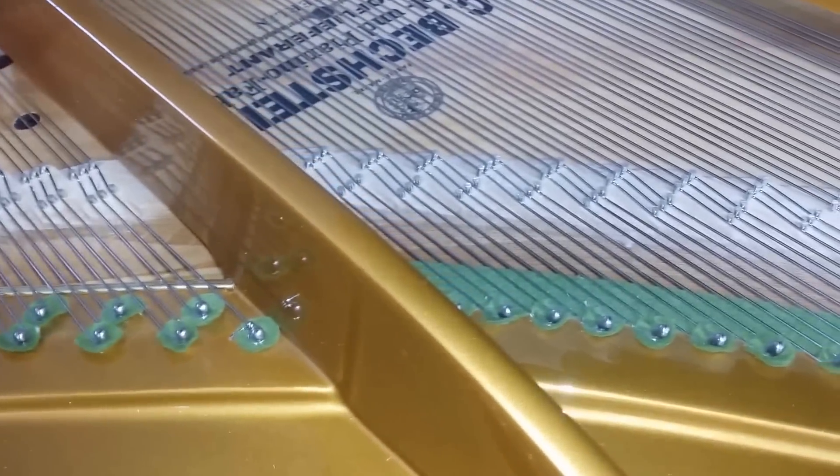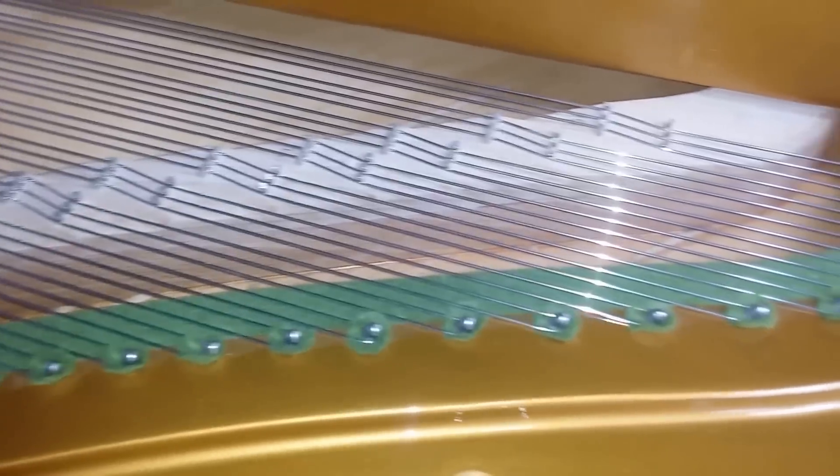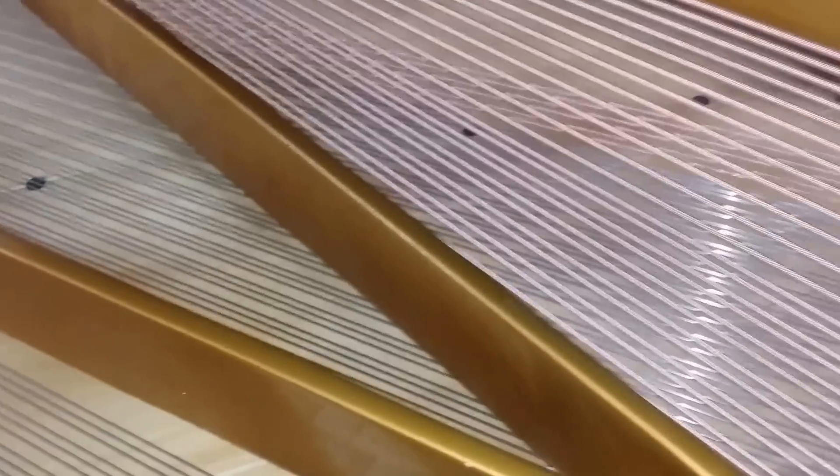The piano has new bridge caps, which is the best way of restoring down bearing if there is any slight loss, as you do get on all grand pianos. So it's best to change the bridge caps, and you can see the soundboard is perfect — it's been shimmed as you can see from the lighter colour there, which we always do when we restring a piano.